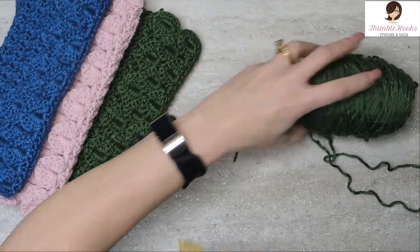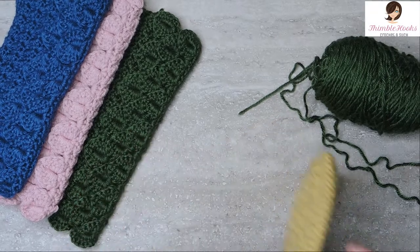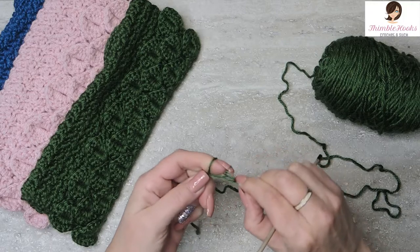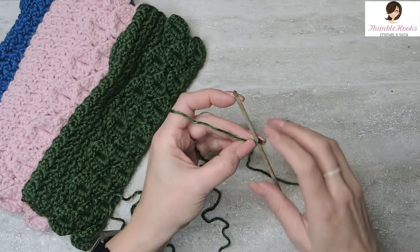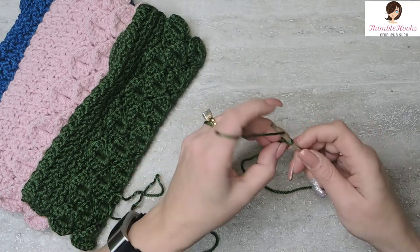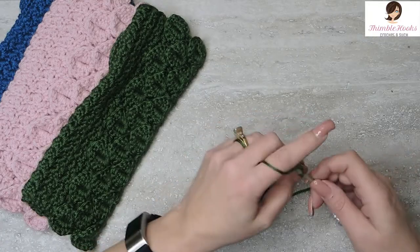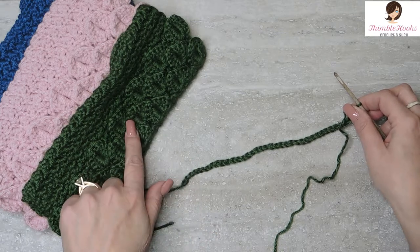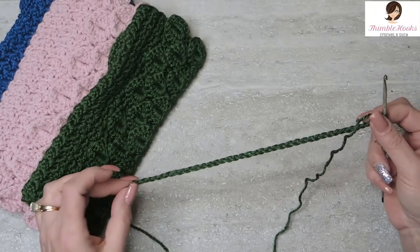So this pattern uses a Suzette stitch and here is my crocodile stitch. We're going to start out with our 3.75mm, make a slip knot, and chain 38. What's fun about this is that for the crocodile stitch you need to chain a multiple of six plus two, and for Suzette you need to chain an even number. So 38 works out both ways — perfect.